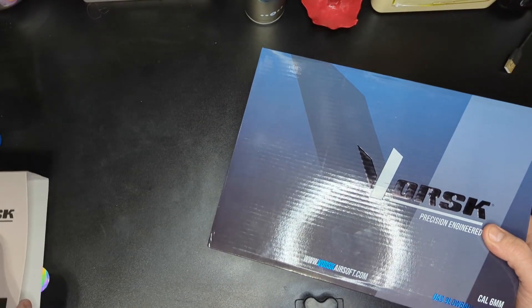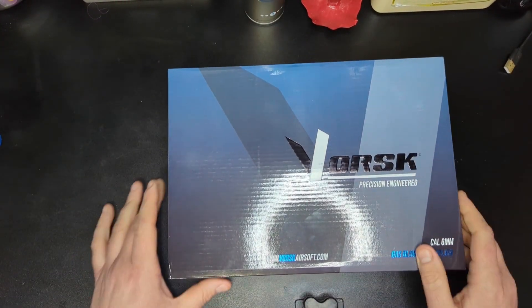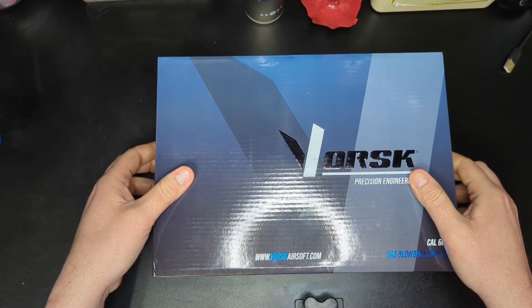I must say about all Vorsk and Nuprol guns that they do come with some really nice packaging — they put a lot of effort into it. There's a nice little sleeve here which is part of the aesthetic design, and then a nice thick box which is good for transport. We can see a couple of dents that have tried to go in but haven't made it past the outer skin.